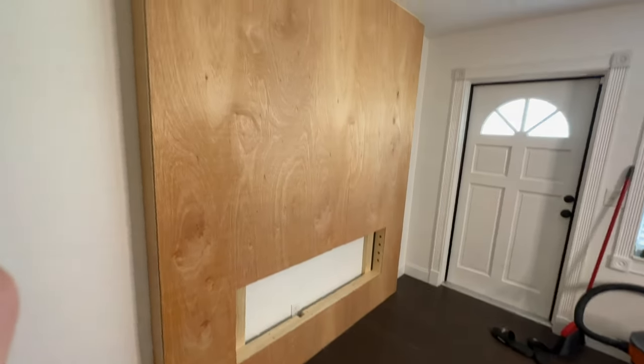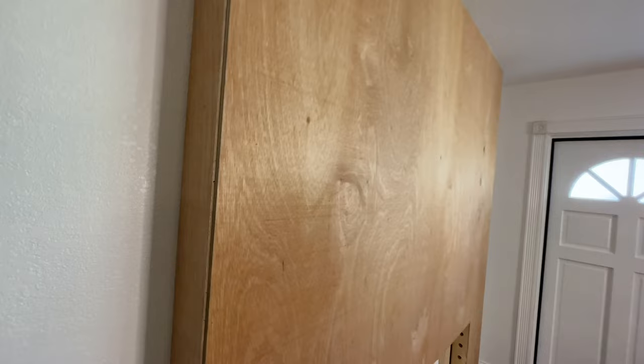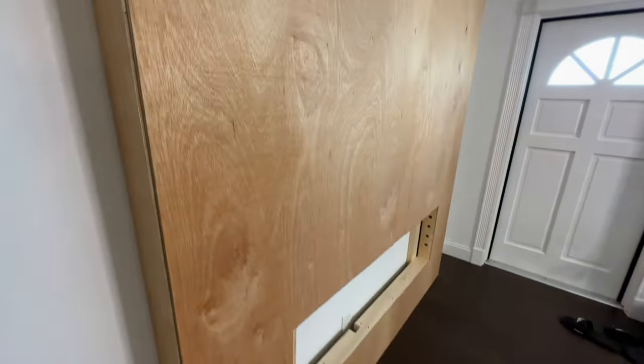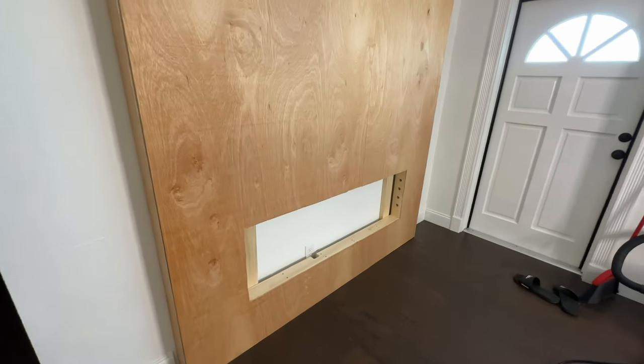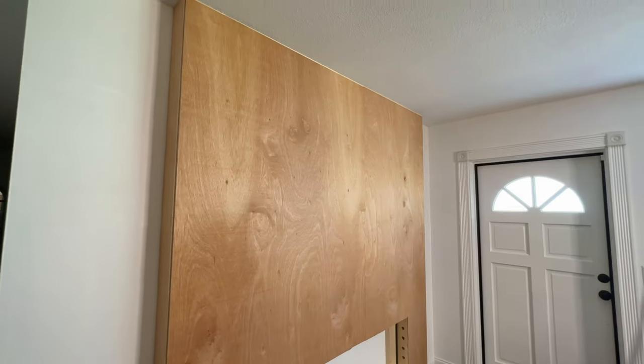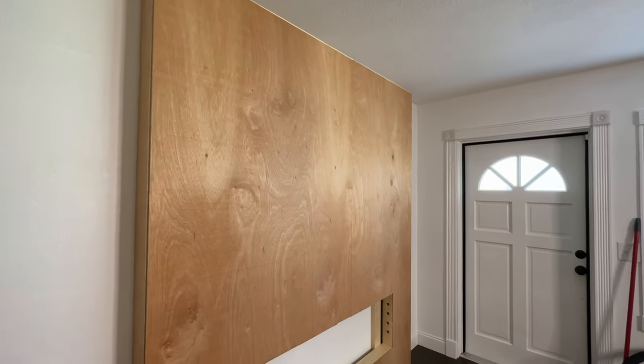Here's the fireplace fully sheeted. This is just quarter inch sanded ply. I used an 18-gauge brad nailer to secure it. I went ahead and cut my hole, and now I'm going to move on to the next step of trimming out the fireplace and putting on all the battens.